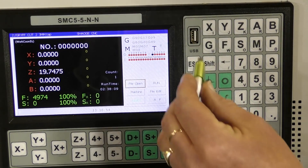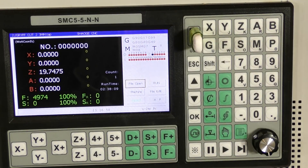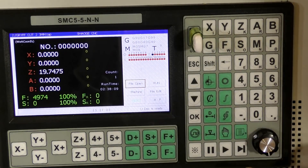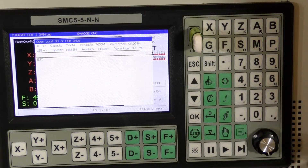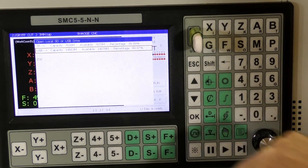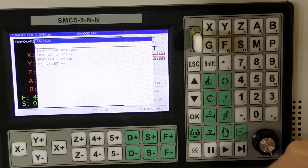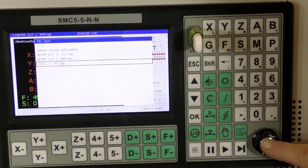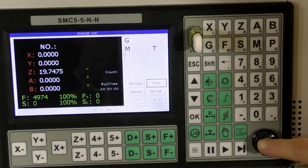We're going to put the G-code in now, so we just put our thumb drive in. I've already pre-raised the Z up, so we're going to open file, and it's reading the disk. We come up here to USB port, open this, and select test number 2 VBIT, and we open that and it's in.